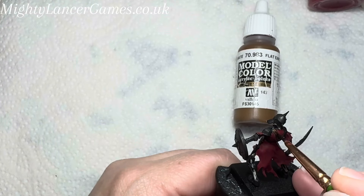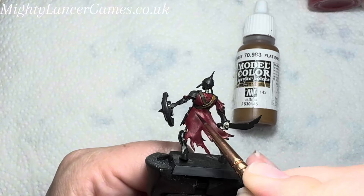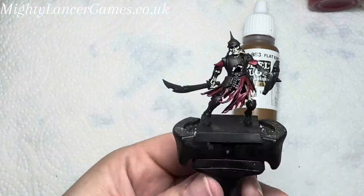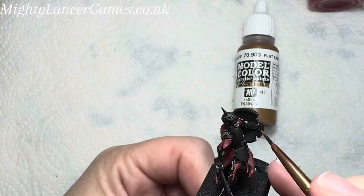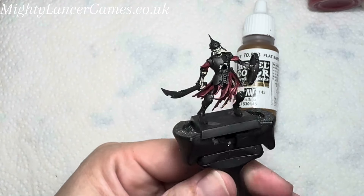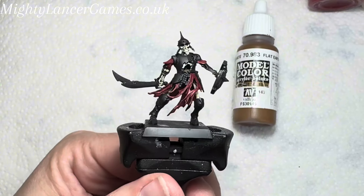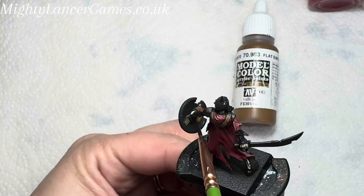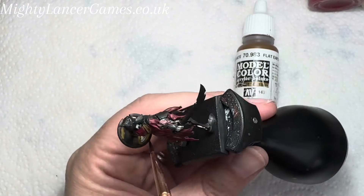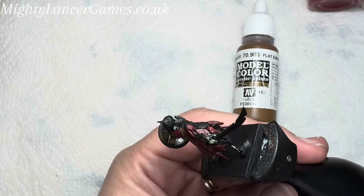Once we've done all the red cloth, we're going to move on to the brown strap and I'm going to use Vallejo's Flat Earth. This is a really nice normal brown colour — if you've ever watched any of our Twitch streams you'll hear me constantly complaining about brown, but Flat Earth is one I do like using. I'm also using a very watered-down version of it with lots of water on the palette for the inside of the shield, to give it a nice rusty browny wood-looking feel rather than a stark solid brown.